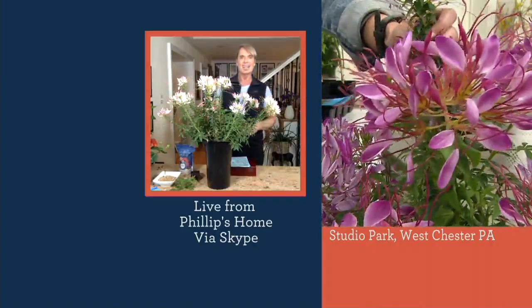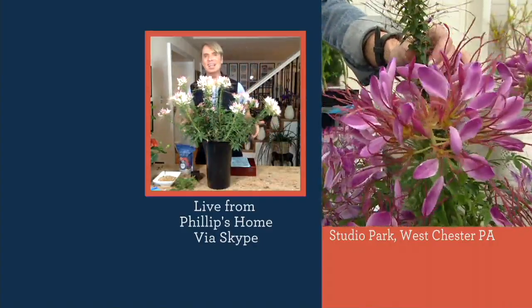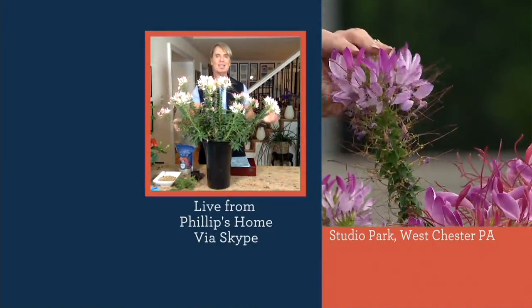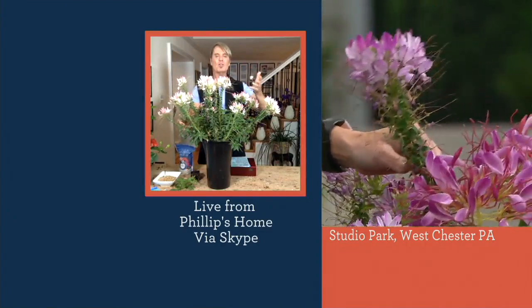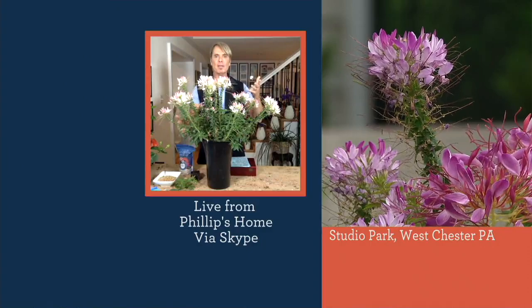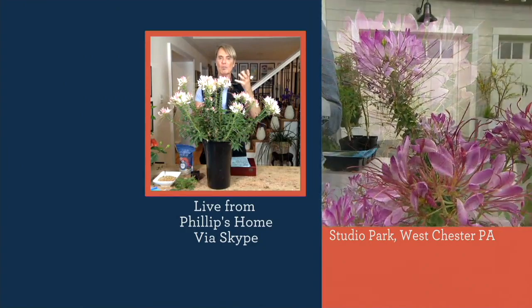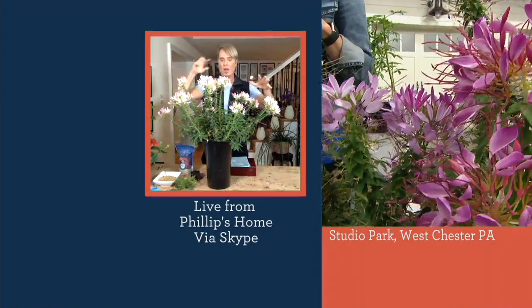I love even the stems — I don't even want to call them stems, they're like stalks covered with leaves. This is the coolest looking flower. And when the wind comes, they move back and forth, so they're gorgeous. These are great with ornamental grasses. If you've got your Asiatic lilies, they will bloom first, and then these Cleome start. By the way, these bloom all summer long.